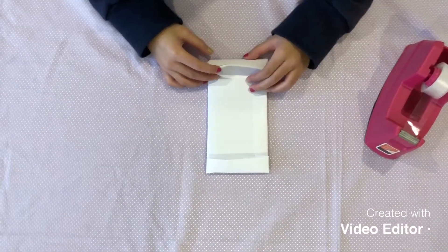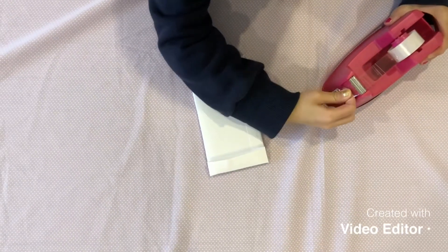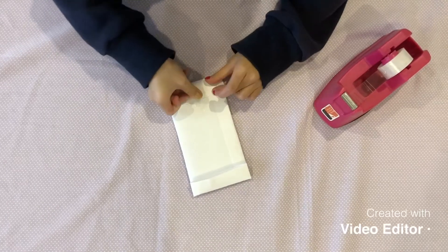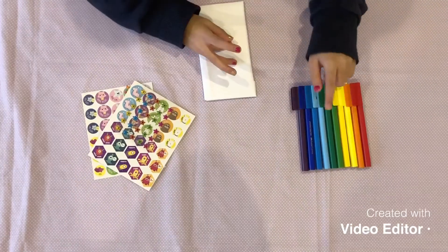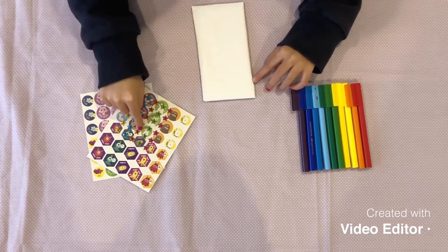If it's not entirely stuck down, you can use sticky tape. Use your coloured textiles and stickers to decorate.